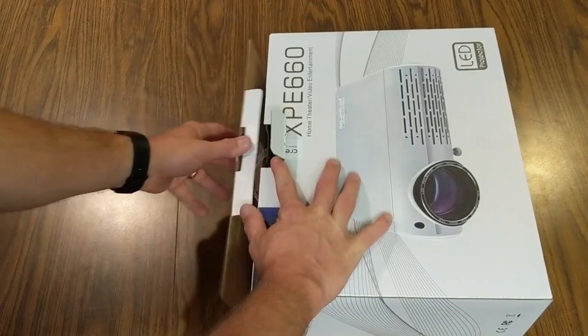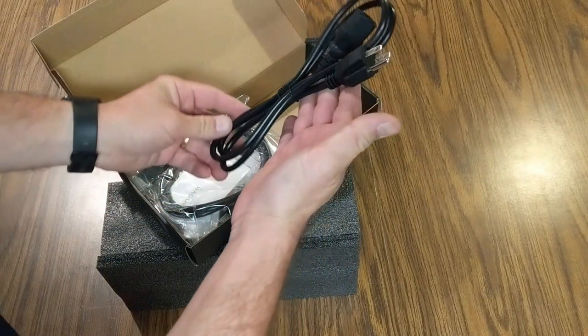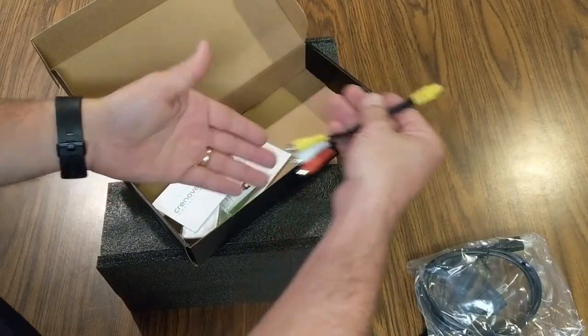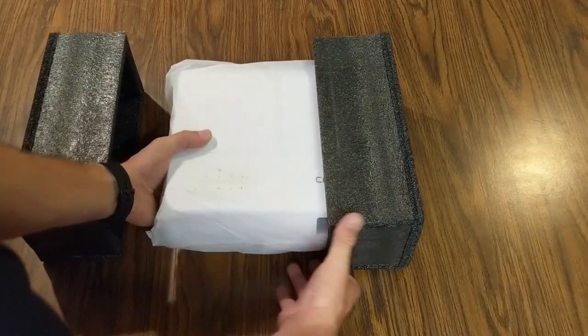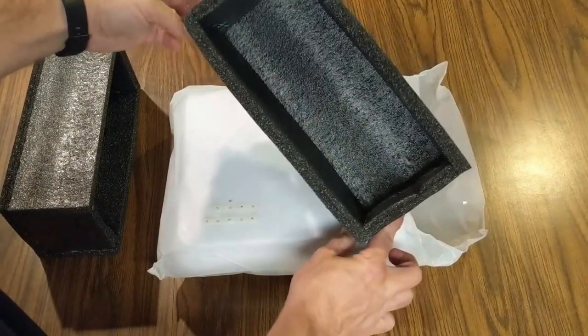Let's take a look at this projector. Before we go into the details, let's head over to the unboxing. We have our power cable, our HDMI cable, RCA cables, all sorts of paperwork, and our remote. Nice padded packaging.